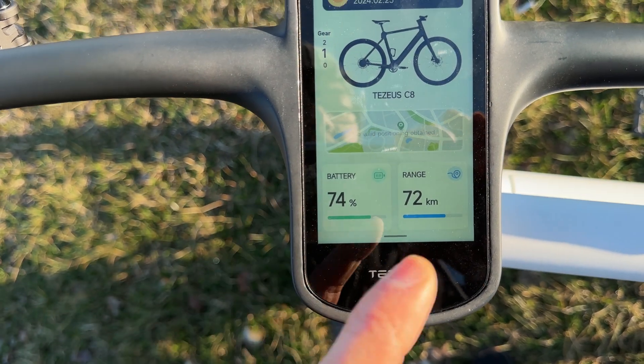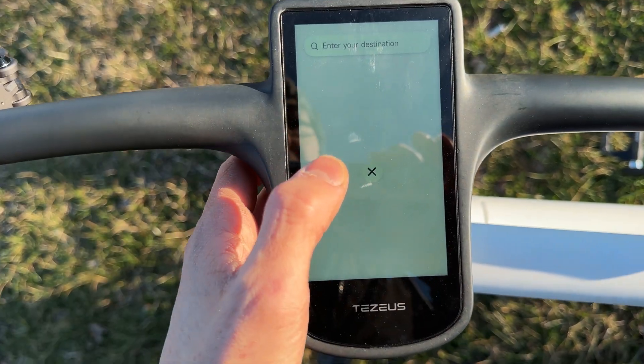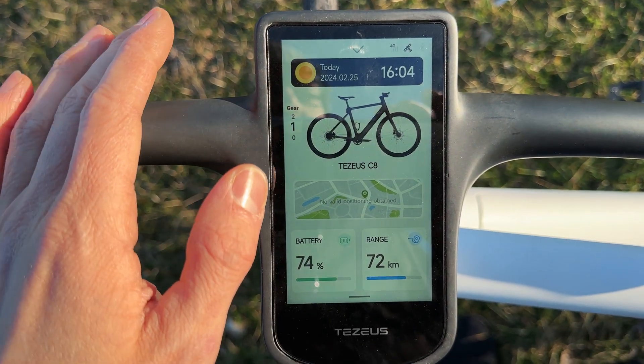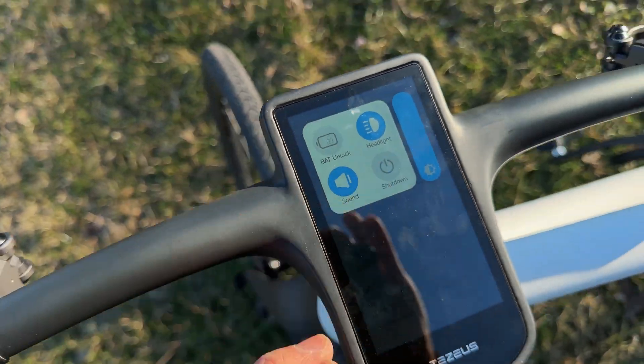We can see battery percentage and remaining range. We can zoom into the map or enter an address — it has a full keyboard! From the top menu we can turn the headlights on and off, and the taillight too. We can also unlock the battery remotely, making it pop out.